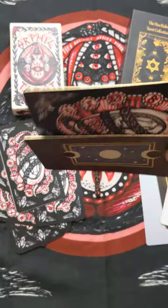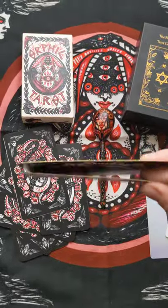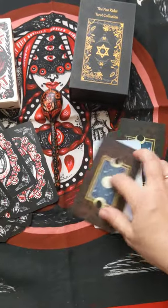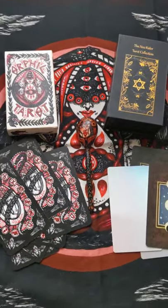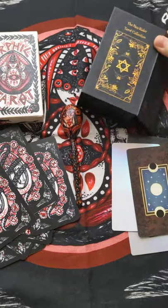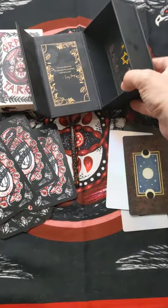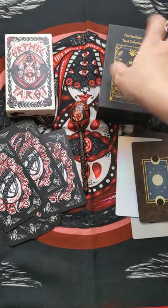It's a bit thicker than the prototype deck's cards. Let me know in the comments which upgrade you would like best for the card stock. I think we all agree that the box should be upgraded to this kind of book flip box, which I personally adore.